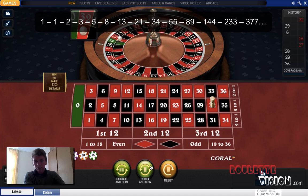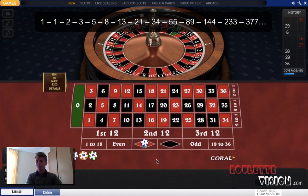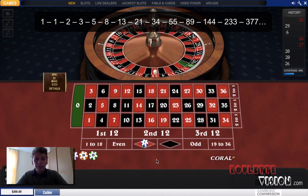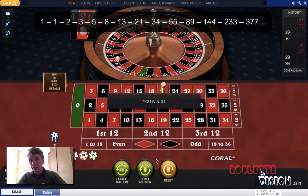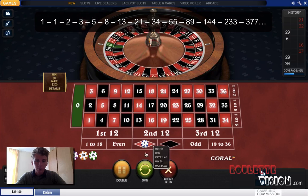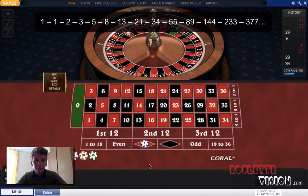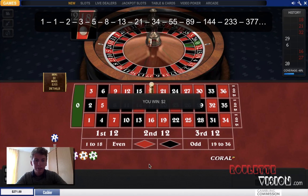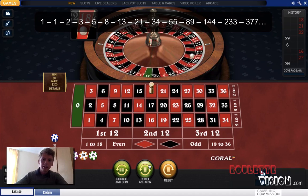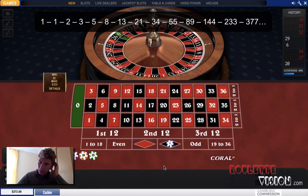So now I'm going to move up to two, so I'm going to place a bet of two on red — and that gives us a win! So now we move back down, so I'm on the first number of the sequence which is one. And hopefully we're going to win here, and if we do you'll see a total profit. There we go — we're now up three units.